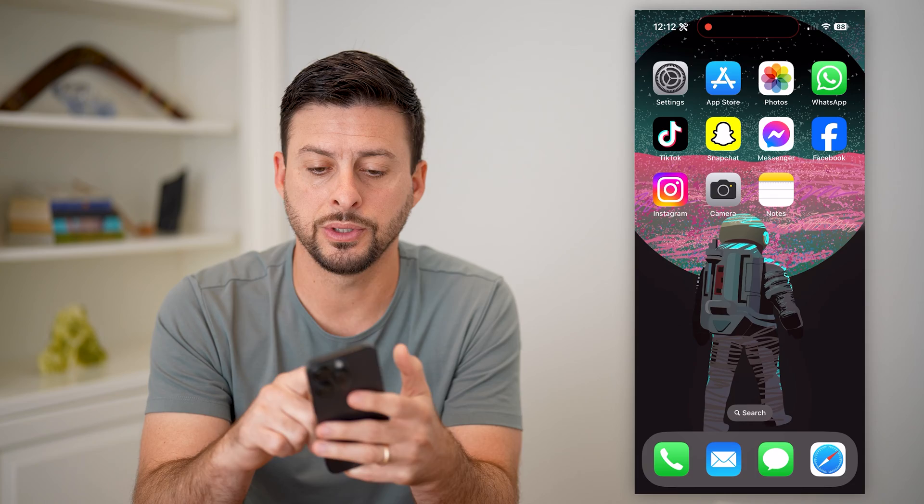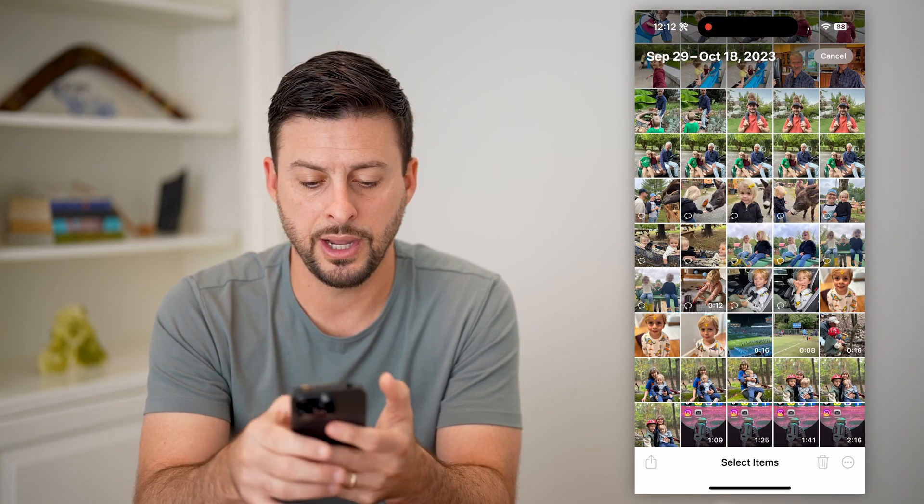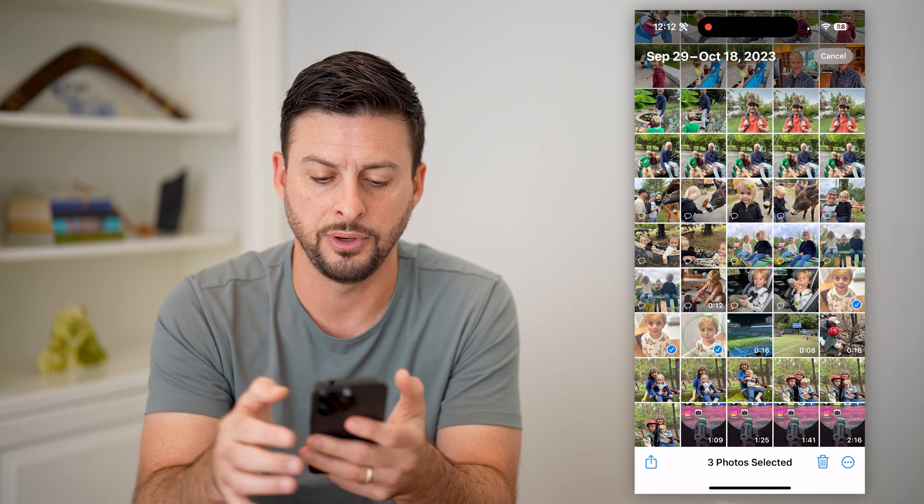The first thing we're going to do is hop into your Photos app, and we're going to hit Select, and we're going to select a few different photos.